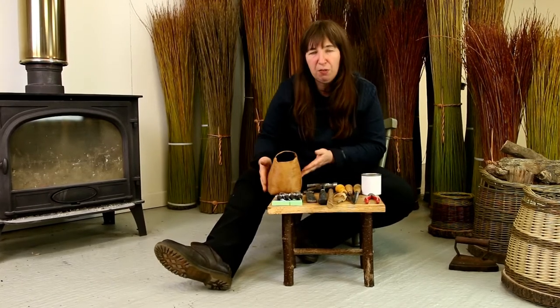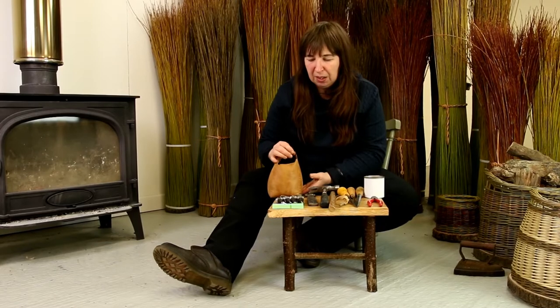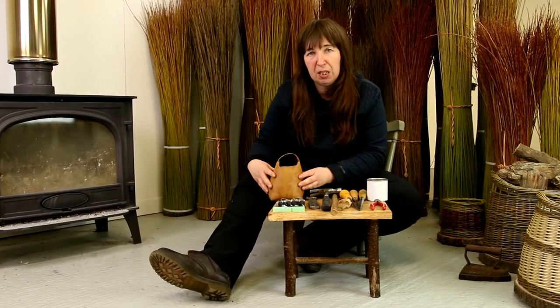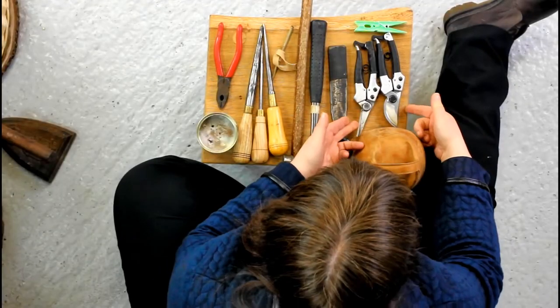Just a brief look at a range of tools that you might be using within your basketry. Over here we have a weight to weigh down the inside of our basket — this is roughly the same weight as a bag of sugar, roughly the same size as well. But it could be anything like a house brick or a big pebble from the beach, whatever you have to hand. If it's waterproof, even better.